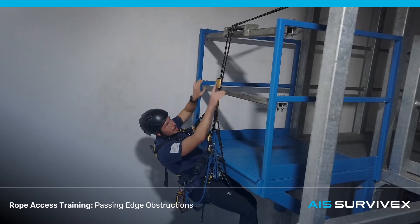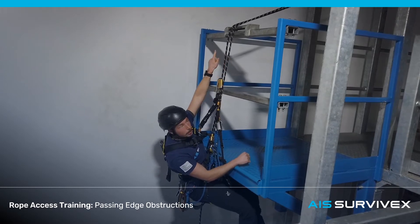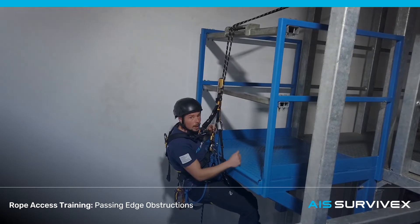For this exercise, we're simulating that the top edge there is sharp, so the ropes are being protected by this bracket shape here in the middle. The point is to make sure the ropes stay inside that bracket whenever your weight is bearing on the edge.